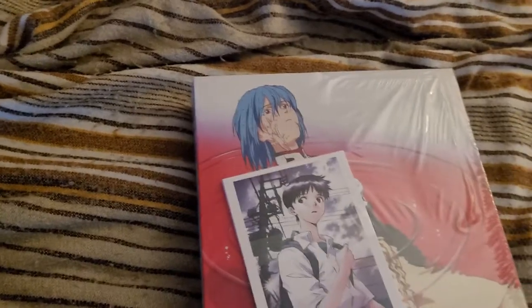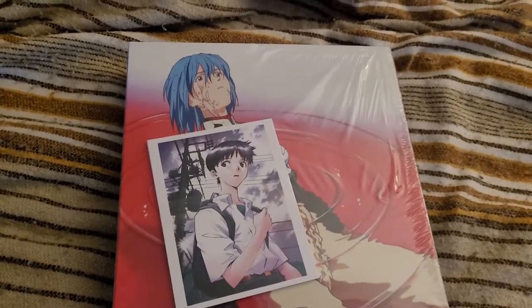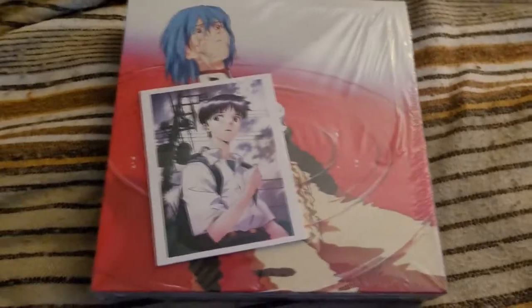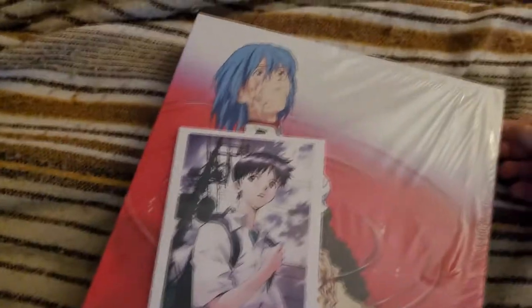Two-sided. We have Rei on one side, Asuka on one side, Rei on the other. These are art cards, I believe. I'm going to probably want to get a frame — go to Michael's and pick up a frame for those later. So let's crack the plastic.